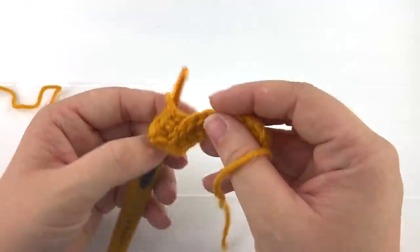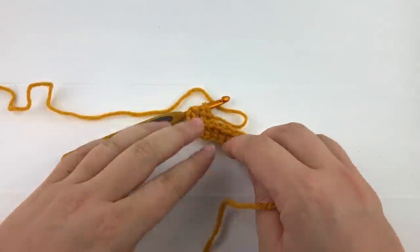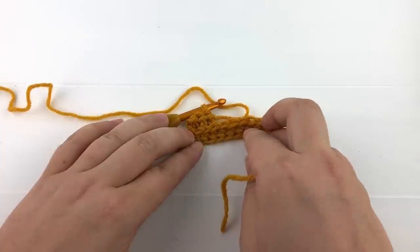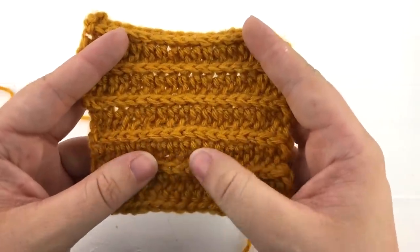By working into the third loop we are causing the top of the stitch to be turned forwards and give us that unique texture and knit-like look.